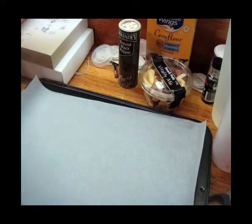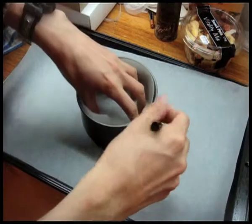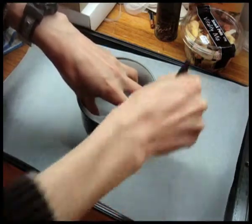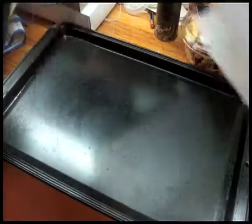Set those aside. Lay a baking tray with a sheet of baking paper and place the base of the cake pan at the center. Mark around the cake pan to get a circle as a guide for the size of the pavlova cake. Now reverse the marked sheet because we don't want to print on the pavlova.